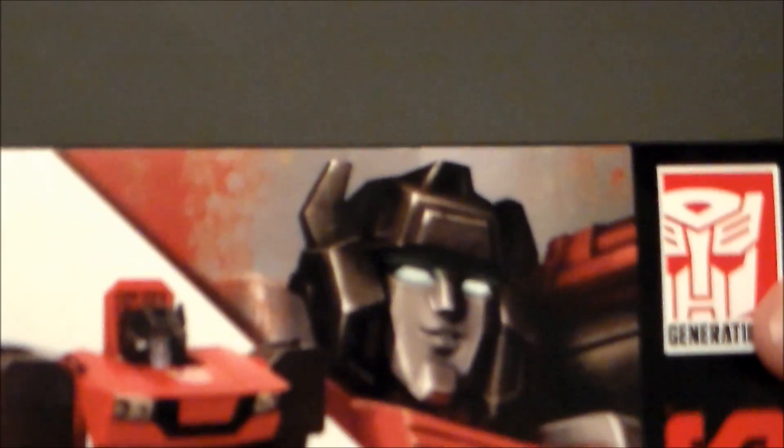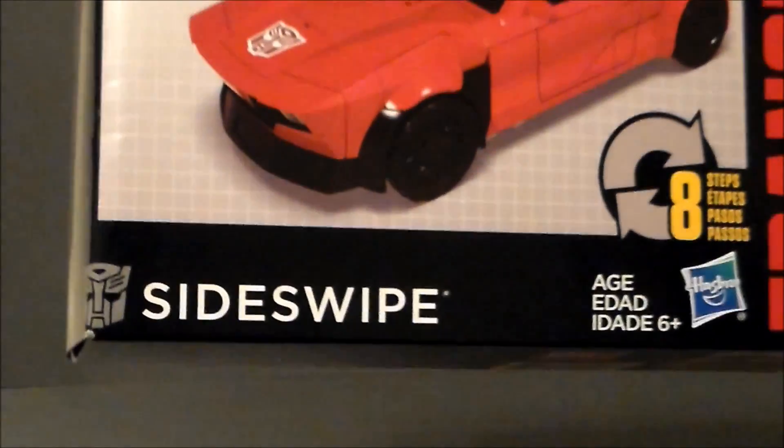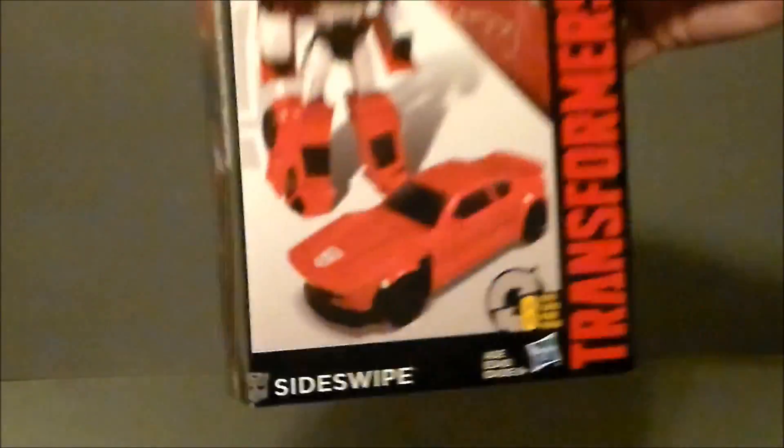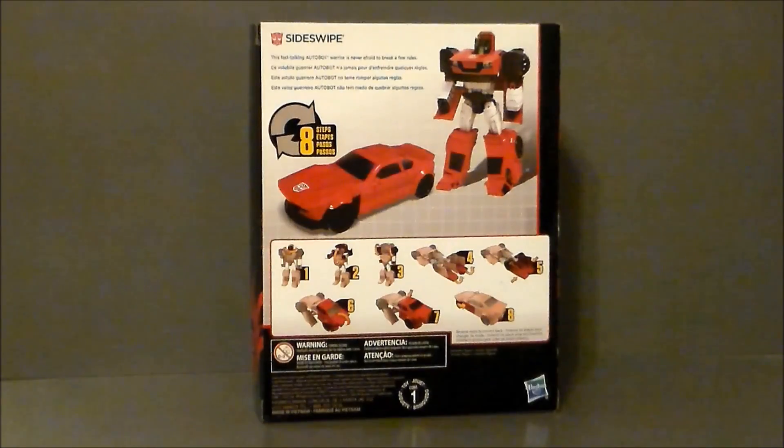Just a close up — there it is, looking neat. Here's Sideswipe, and here's the artwork on the side, looking all kinds of cool. The back of the package has the transformation instructions, and there's a little write-up of Sideswipe. Robot vehicle transforms in eight steps — that's pretty much it.